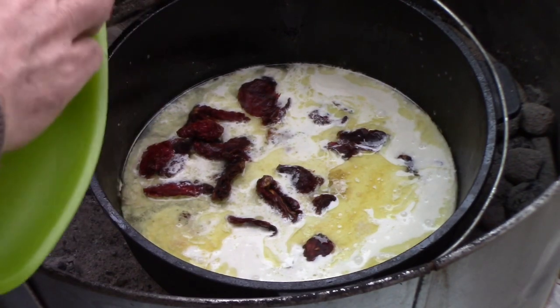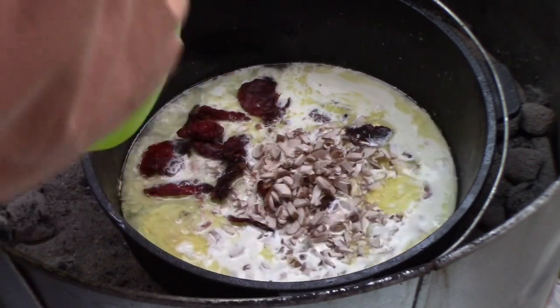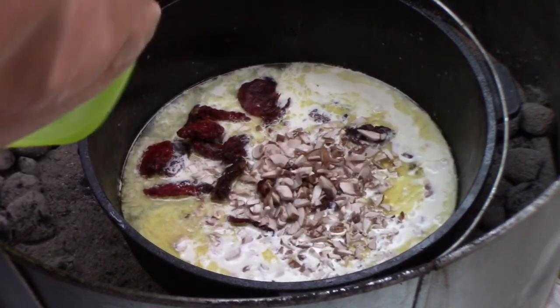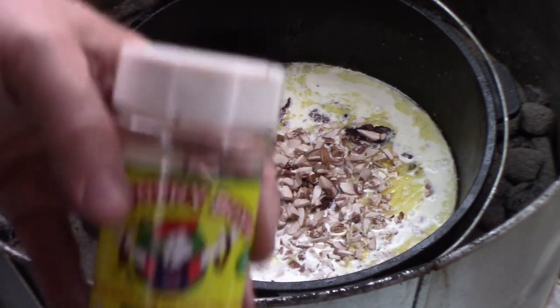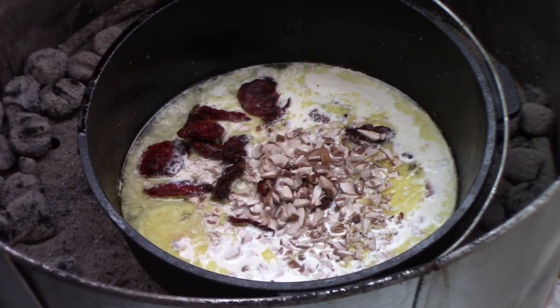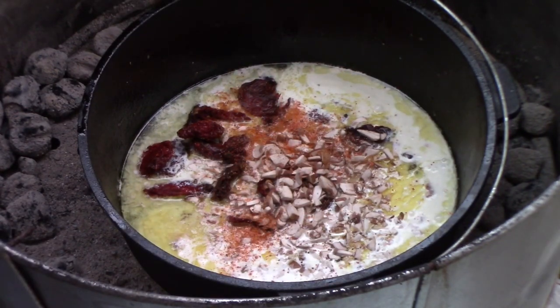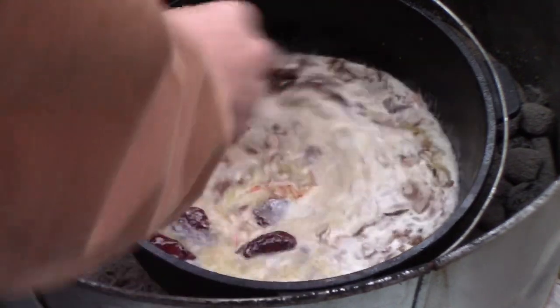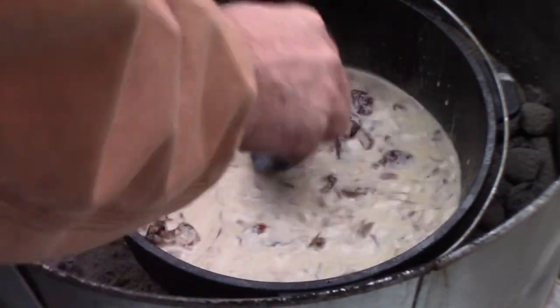I'm gonna throw in our finely chopped mushrooms — get all that mushroom flavor into that sauce. We'll save the big ones for later. I'll put in a little bit of my old boy favorite seasoning, kind of a general all-around seasoning. We'll give it a little stir, put the chicken back in, and see if we need to add a little more sauce to it.